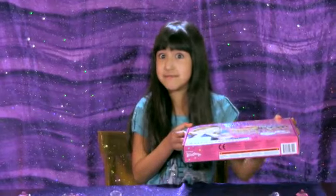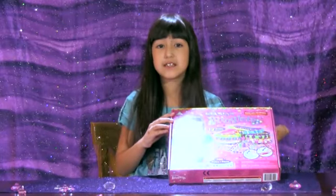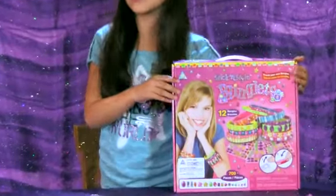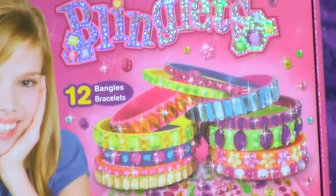Blinglets come in many different shapes and sizes. Now on the box, they look like the rubber bracelets that you can squish. But these bracelets are plastic so your jewels don't fall off. Because if you squeeze the other ones, the jewels will go flying off.